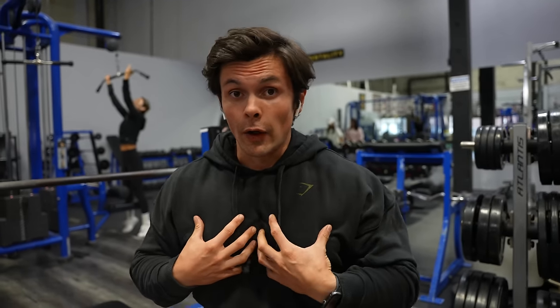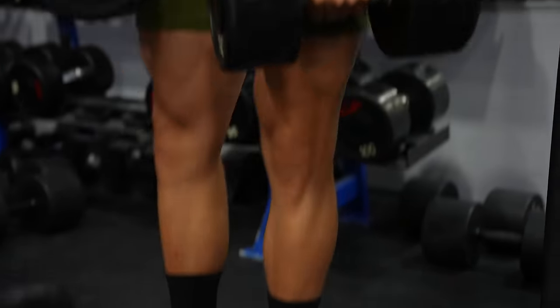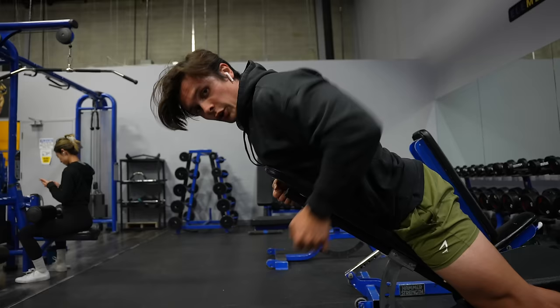If you guys have not done paused benching or any pause chest work, I highly recommend it. My chest — you feel it so much more, and I've noticed a lot of development just by pausing. Now moving on to the back. I go chest, back, alternating. I'm doing dumbbell chest-supported rows. You want to make sure when you do these, you stretch the lats and then come back up. Don't half rep it.